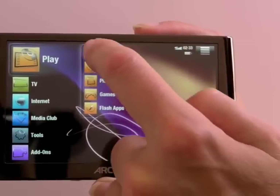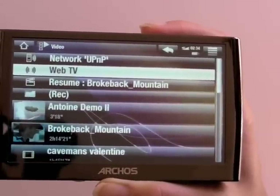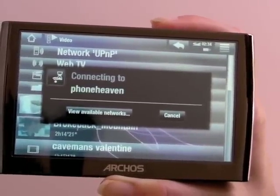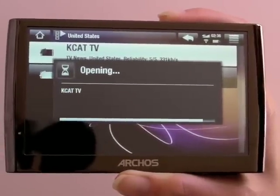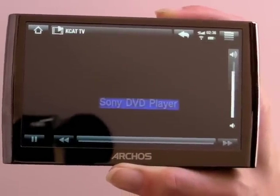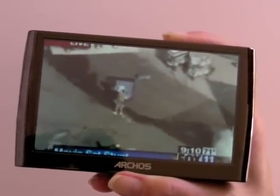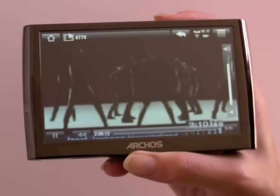For video there's also Web TV, which is approximately 1,000 online TV stations from across the world. This works over Wi-Fi — obviously you need an internet connection. This particular Archos 5 model does not have the 3G HSDPA feature. We'll go to TV News, pick the United States. The application tells you where the station is from, gives a reliability rating, and shows the kbps bitrate. So this is Fox 11 News streamed over the internet — it's about 330 kbps, not a very high quality stream — but there you have free Web TV.